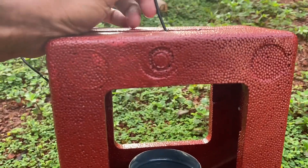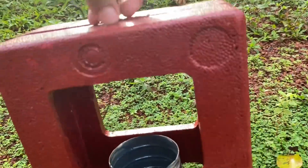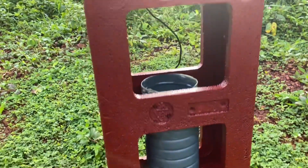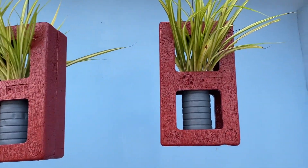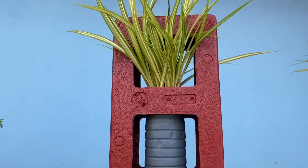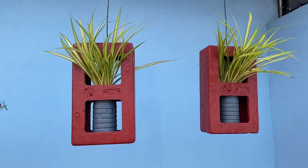Now we have finished the work here. Now we have a two-piece of a tree. We have a short video of this tree.